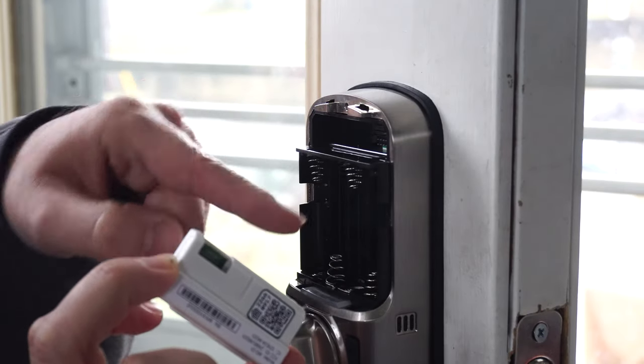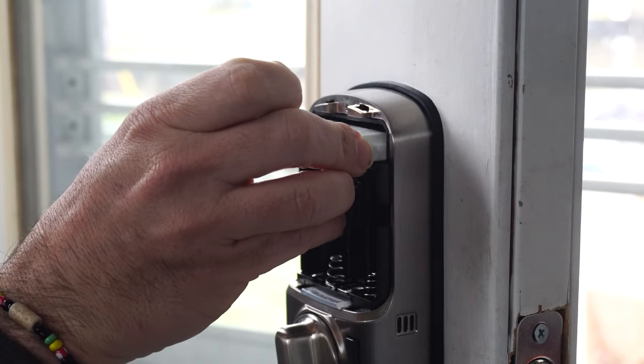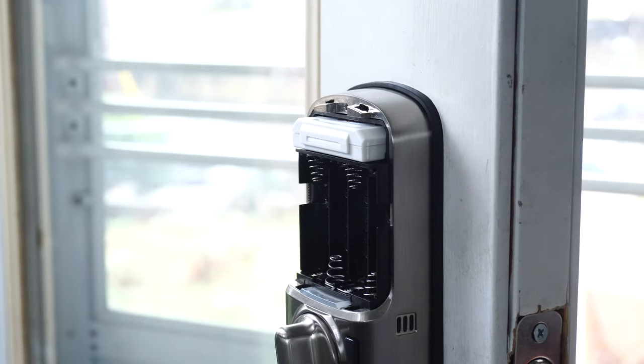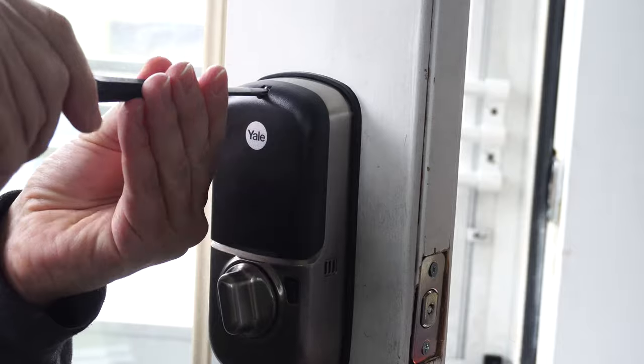Before we load the batteries, we'll want to install the August control module, which plugs in with the logo side up just above the battery bay. Now install the four AA batteries and replace the cover with the screw.